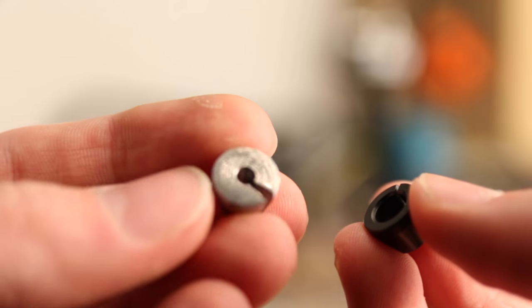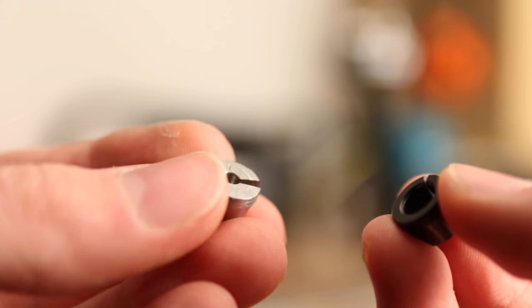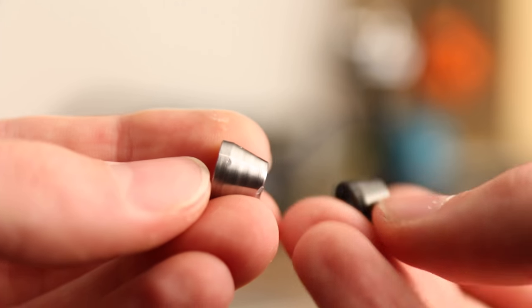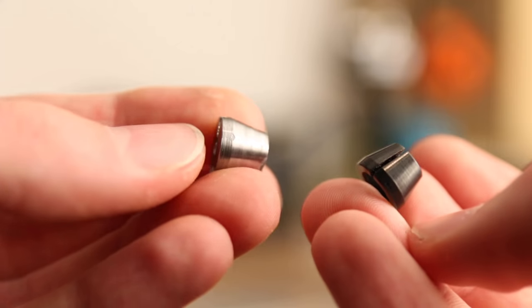Since I have access to a lathe, I decided to turn my own collet. It was a bit tricky to get the angle just right, but after a bit of trial and error I settled on 14.8 degrees, which worked quite beautifully. I was able to get the part to how I wanted. I can't tighten it by hand as the material is too thick for that, but with some wrenches I get it nice and tight and the tool holds very well.